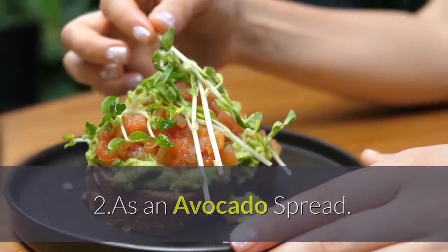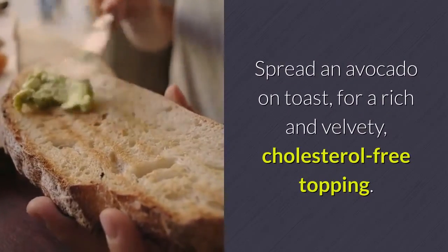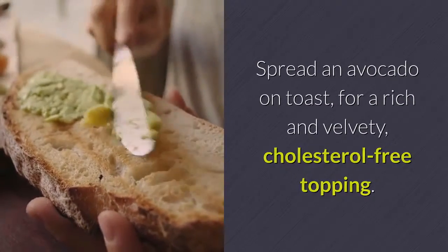2. As an avocado spread. Spread an avocado on toast for a rich and velvety, cholesterol-free topping.